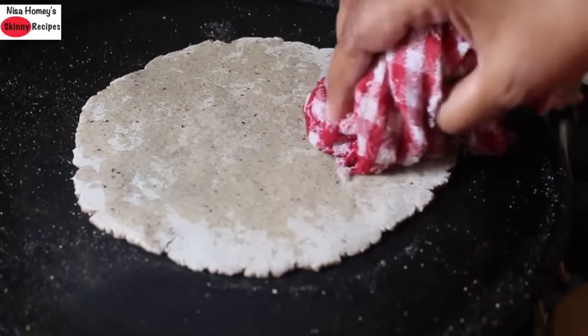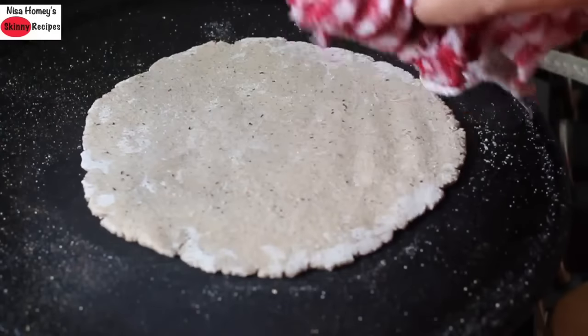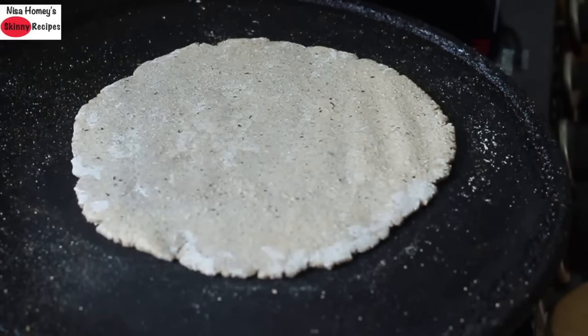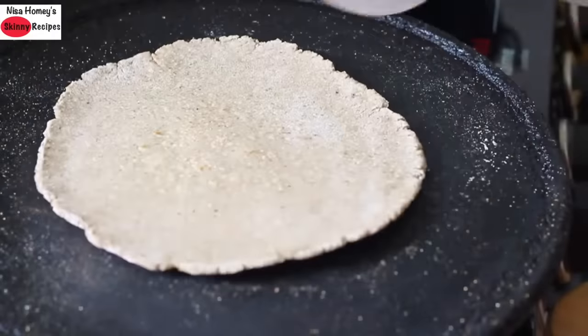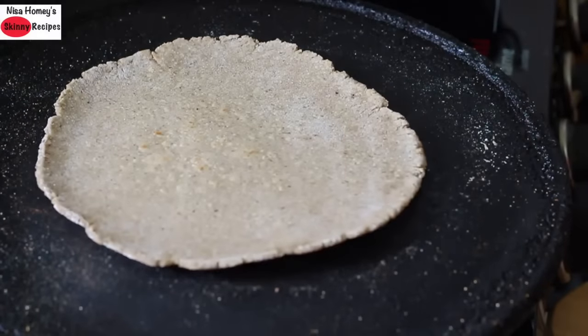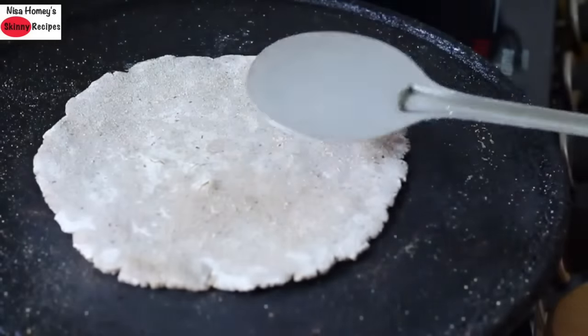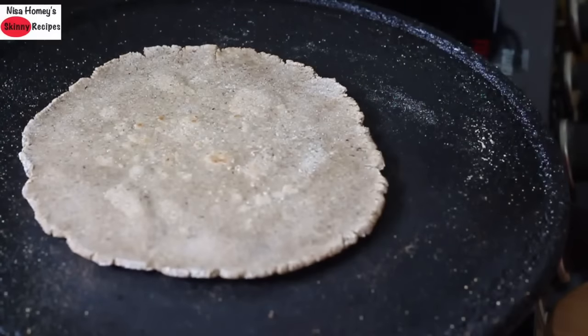With a wet cotton cloth, lightly press the roti, and once you see the steam coming out and the water on top has evaporated, flip it to the other side. Remember to keep the flame on the lowest. Again press the roti with the wet cloth and flip it once or twice until the roti is nicely cooked and puffed up.